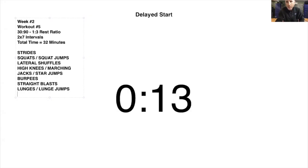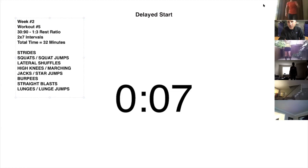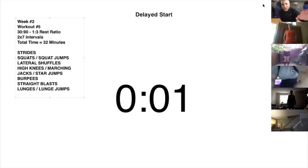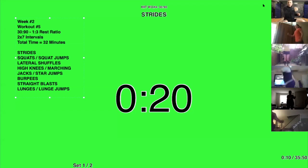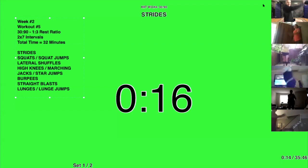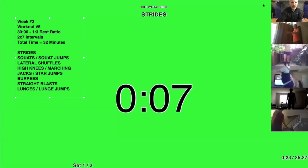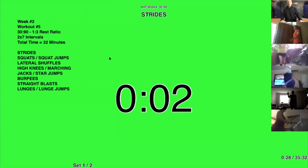All right, here we go. We're starting out with strides — everybody knows the story, you know how to do it. Good strides, try to move fast. Try to move around the room. Also, if you outstretch your arms a little bit it makes it more challenging, so it's not like running — don't bend your elbows, let your arms go straight. It's harder to move a straight arm through space. Ten seconds — 9, 8, 7, 6, 5, 4, 3, 2, 1. Good.